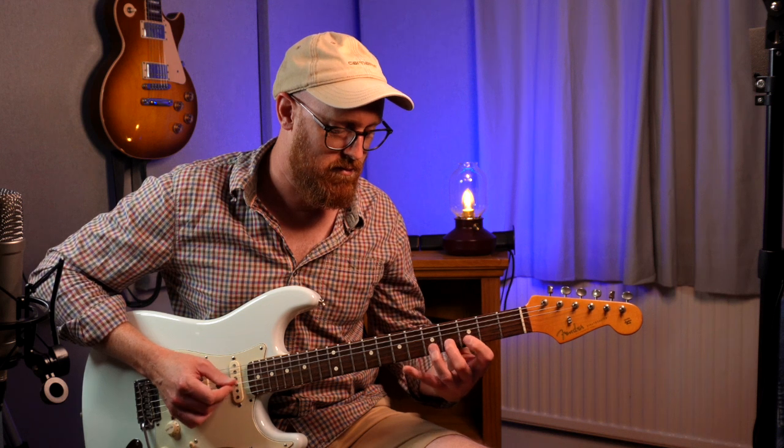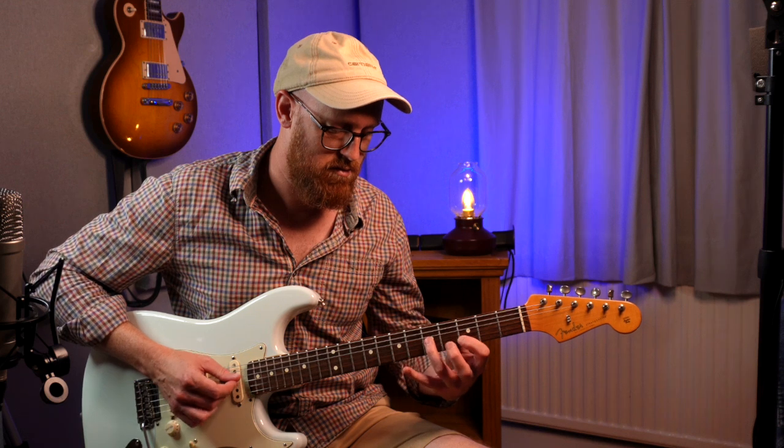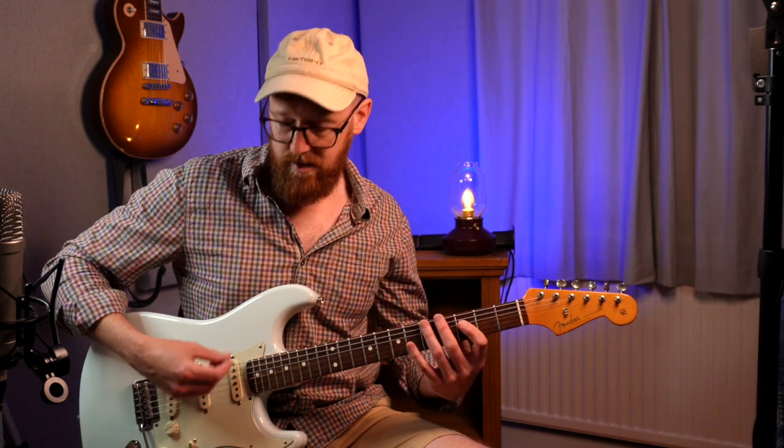That was B in this case. I'm using alternative picking. Let's take a look at that now properly with some tab.